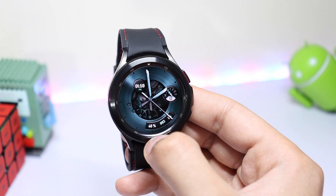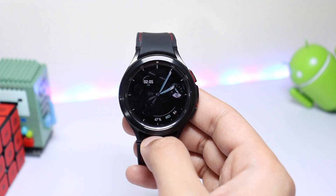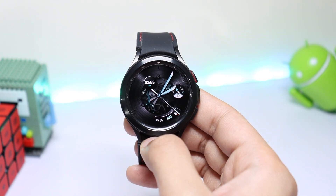Now let's see the always-on display mode. In AOD mode, there is no animation at all in the background, but the time is still highlighted in a light color. If you double tap on the watch face, all the colors and animation come back on the Rarity Apex Gunmetal.